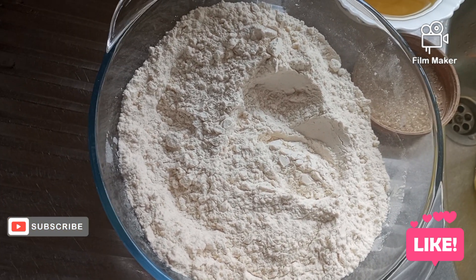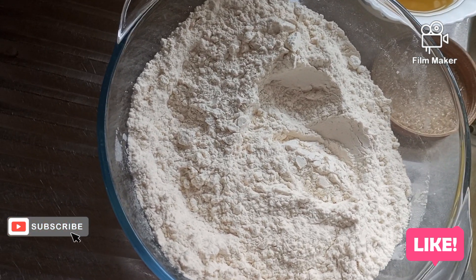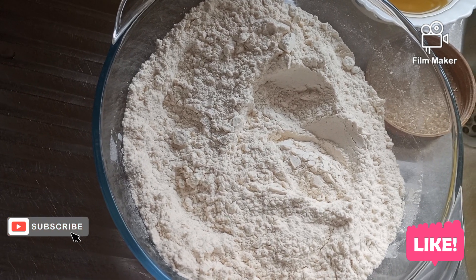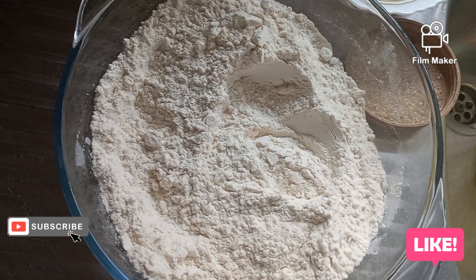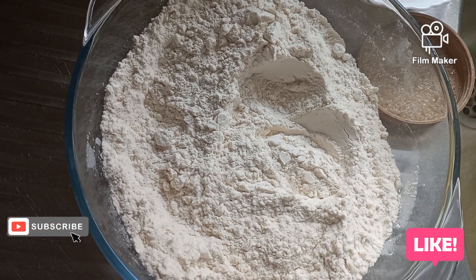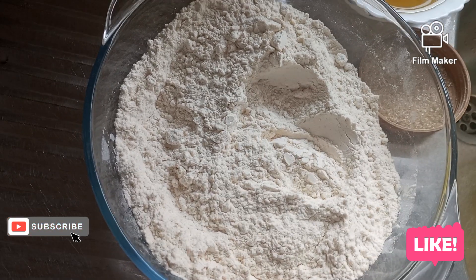I'll add the yeast, add water and mix together, add some oil, knead it properly, and let it rise for like 30 minutes.